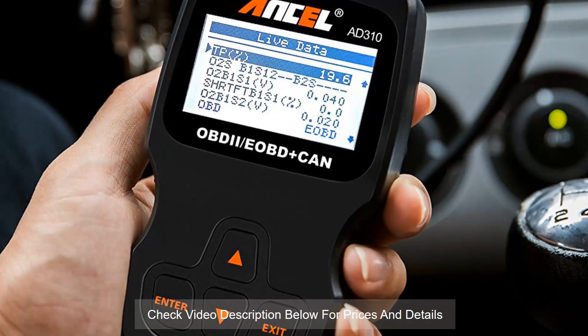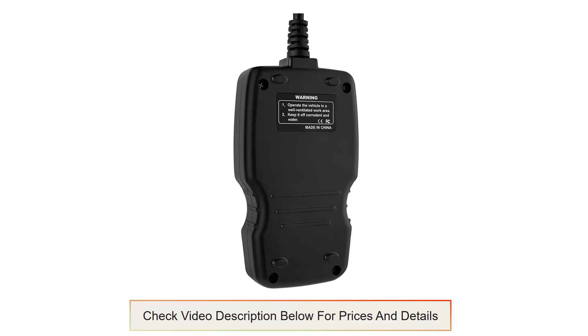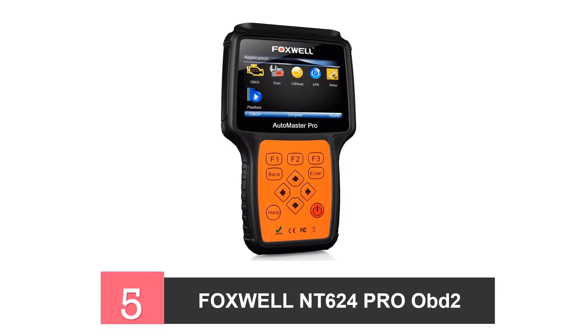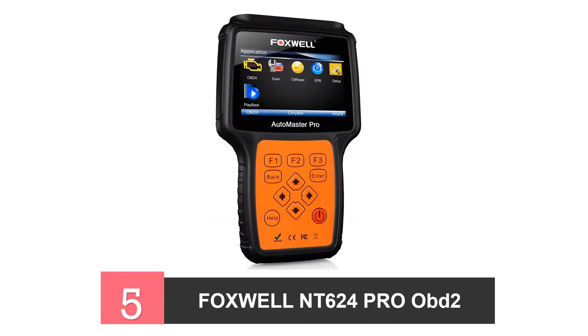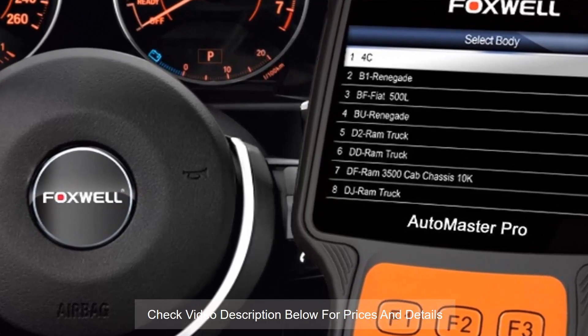5. Foxwall NT624 Pro OBD2 Scanner. This tool can read all error codes for international vehicles as well. It supports all protocols for OBD2 and provides live data, as well as reads and clears codes in a matter of minutes. This tool is unique because it uses the VIN number of your vehicle and completes the testing accurately and rapidly, helping you get better results and keep your car in better shape.